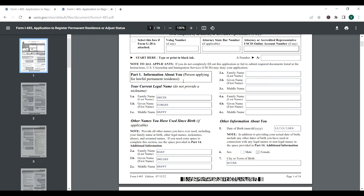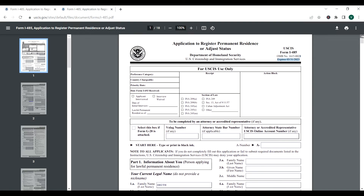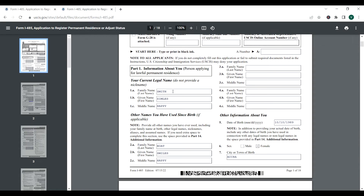Part one: information about you. This is information about the foreigner. The I-485 is solely for the foreigner who is trying to gain permanent residence — the full name of this form is 'Application to Register Permanent Residence or Adjust Status.' You're going to put your name here, for example Smith, Smiles. Then it asks for other names you have used since birth, including your family name at birth, other legal names, nicknames, aliases, and assumed names — all names you've legally used and can provide documentation for. Prior to marriage, surname was Boat, Smiles.